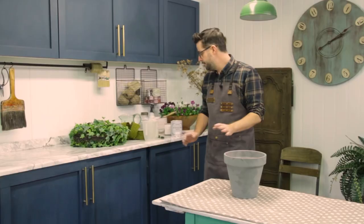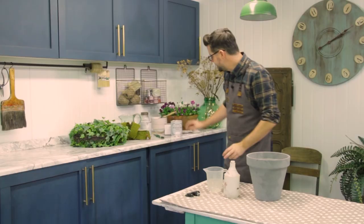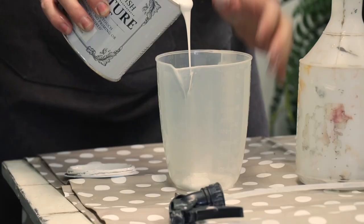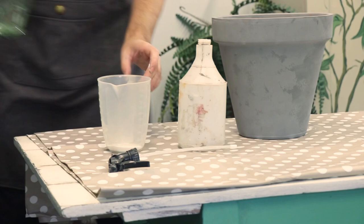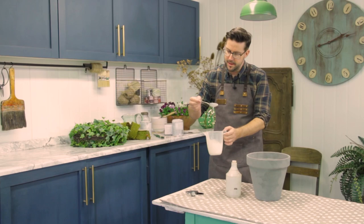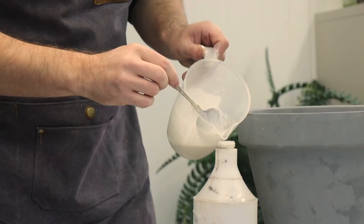Now time for some paint magic. I have an old plant spray and I'm going to take some Rust-Oleum furniture paint in chalk white. I'm going to pop a small amount of paint into the bottom of the jug — probably about 50-50 paint and water, maybe a little bit more water. It needs to be runny enough to go through the spray, kind of a milky quality. So we're going to decant it into the spray bottle.